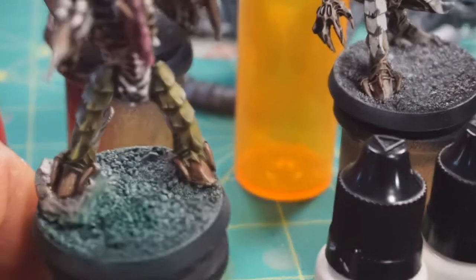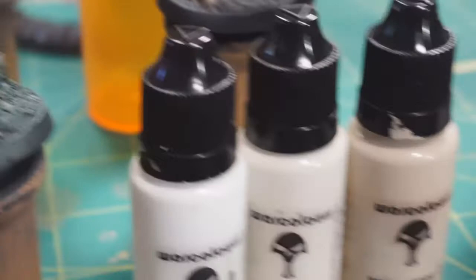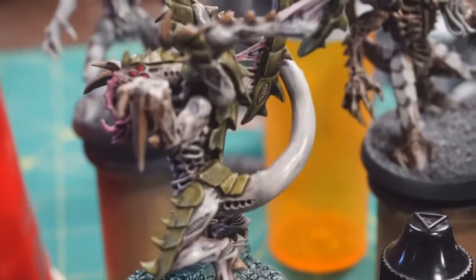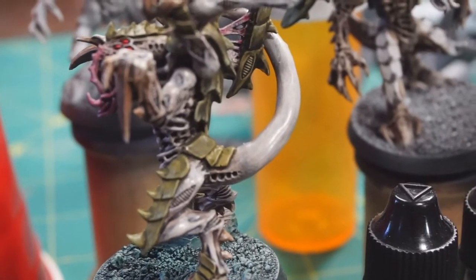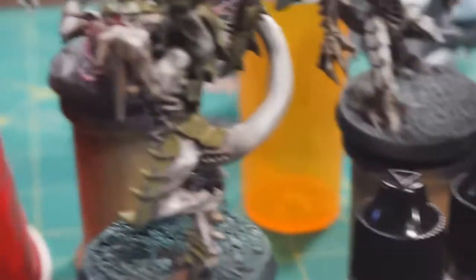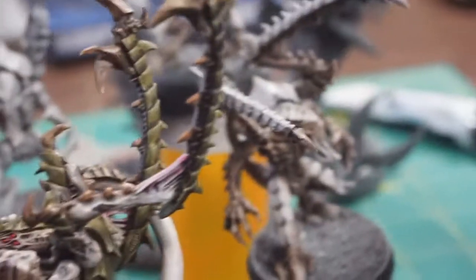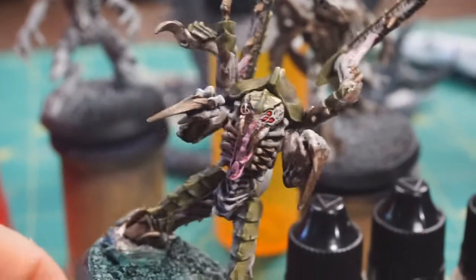When that was done, I went back and did some highlighting by brush again with warm gray one, because the thinned warm gray over the washed area is still a little bit darker than full-strength warm gray. So the final highlights use that color, again using a thinned version - pretty much the same as I used for airbrushing, maybe a little thicker.